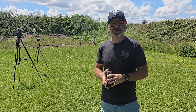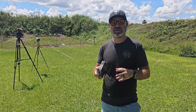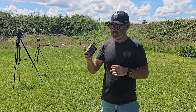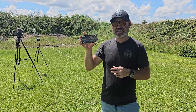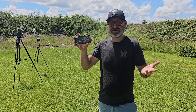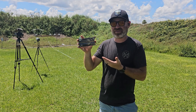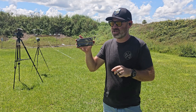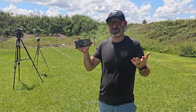Hey everybody, welcome back to the channel. If you've been watching for a while, you know I'm a huge fan of the Spear Gold Dot and the Federal HST. This is the Federal Premium Law Enforcement Tactical HST, and I really want to know if it's any different than the regular HST. This is a 50-round box I got for $32 — the same price as the non-tactical edition.